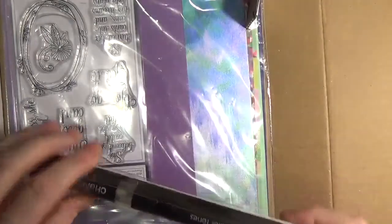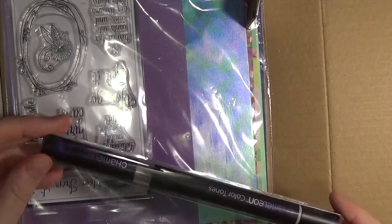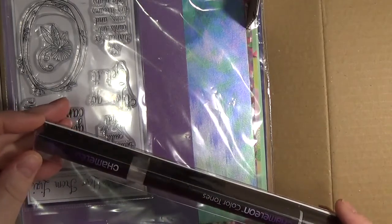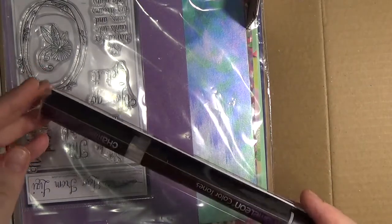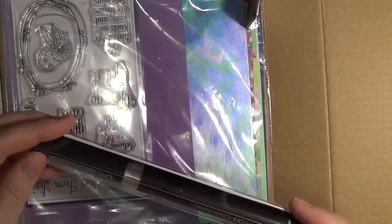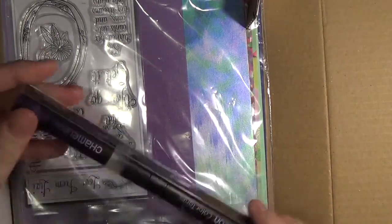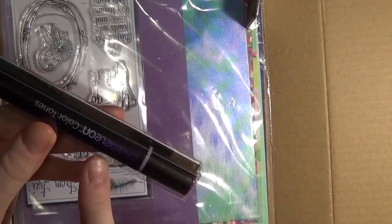The next pen is the Chameleon Color Tone Pen. This is the fourth marker in the Love from Lizzie kits in the series. This is a PR4, called Purple Grape. They are an alcohol-based marker system. The colors go from light to dark just in the one marker. If you're thinking about alcohol markers, this might be exactly what you need.